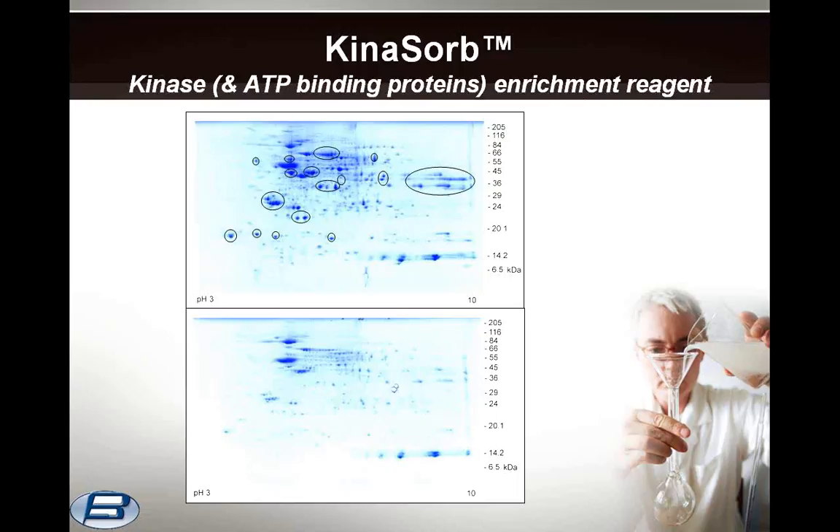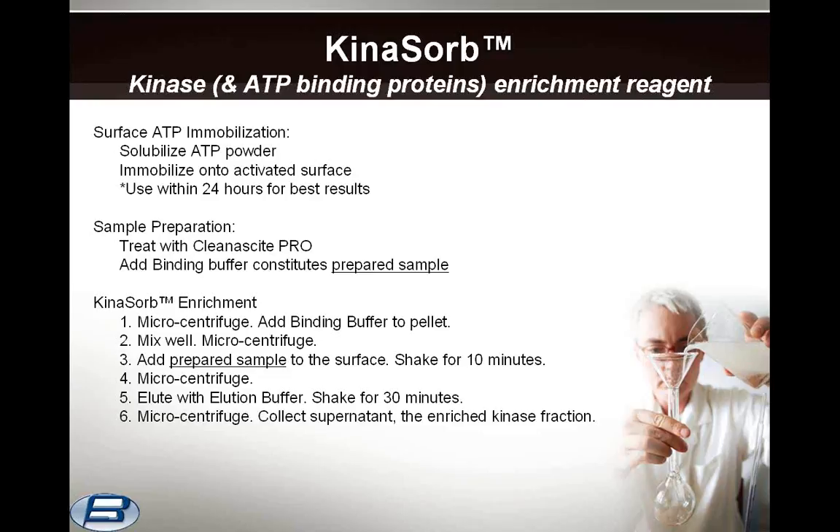In this two-dimensional gel electrophoresis analysis of Kynosorb-treated tissue homogenate, samples were reduced, alkylated, and protein normalized. Circles indicate the regions of major protein depletion from the untreated sample. The protocol consists of three basic steps, beginning with surface immobilization of the ATP. We have found that long-term storage of immobilized ATP decreases the enrichment efficiency, so we recommend using it within 24 hours of immobilization for best results.